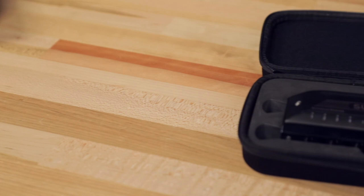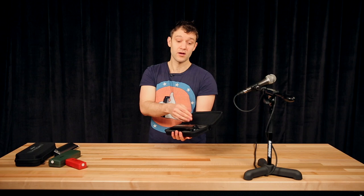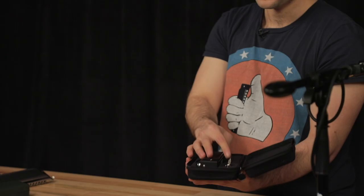After you finish playing, there's a nice case where you can put your harmonica in at night, letting it sleep eight hours. And of course there's a place where you can put the screwdriver that comes included with the harmonica.